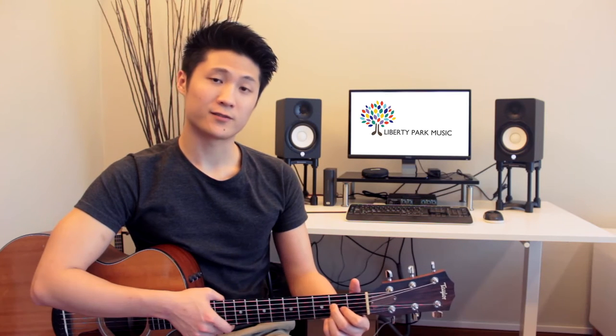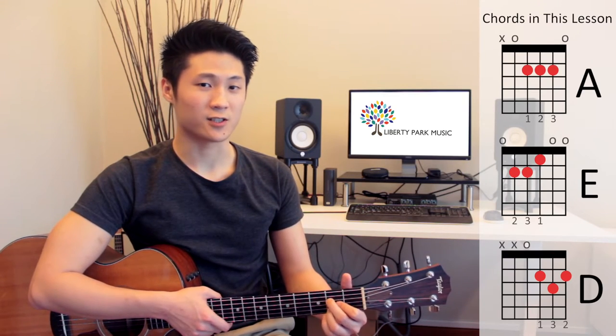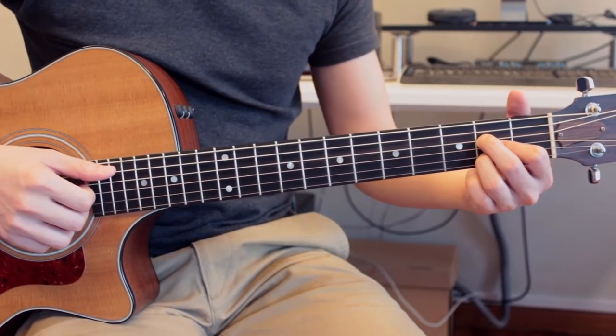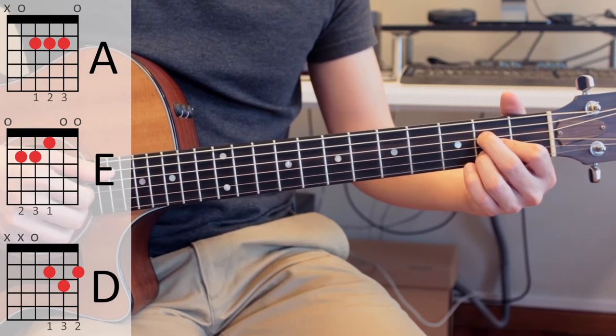In order to use your anchor fingers effectively, you do have to do some planning beforehand, because some of the fingers for certain chords will have to change. In the following example, we will use the chords A major, E major, and D major. When we use this example, we will switch the fingerings for A major around.